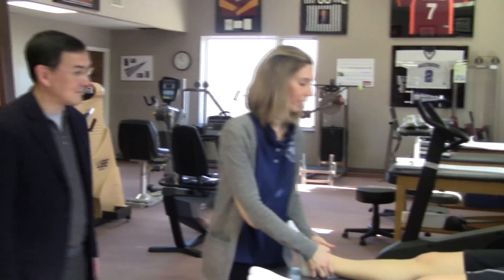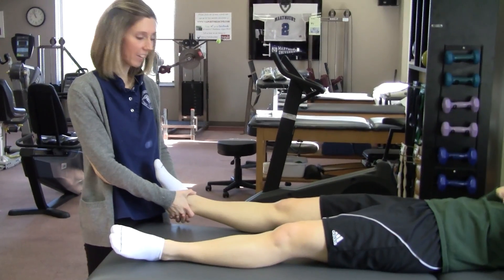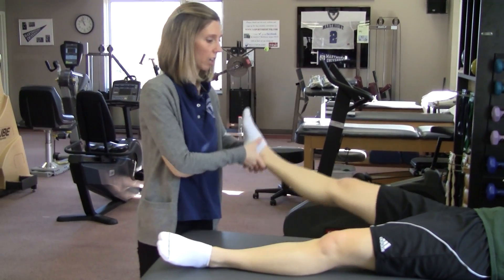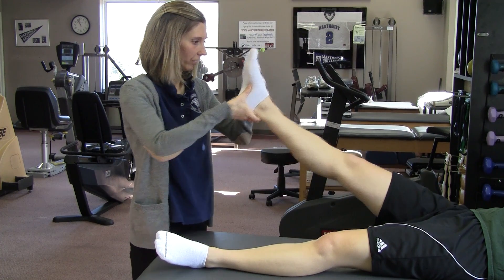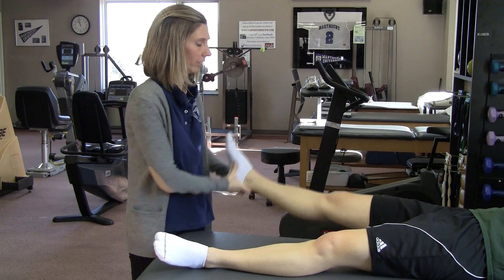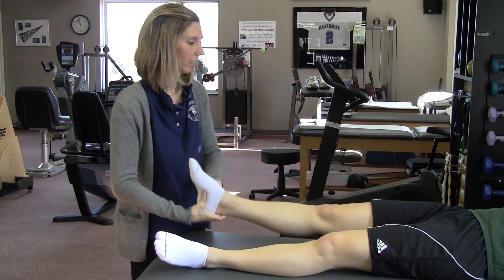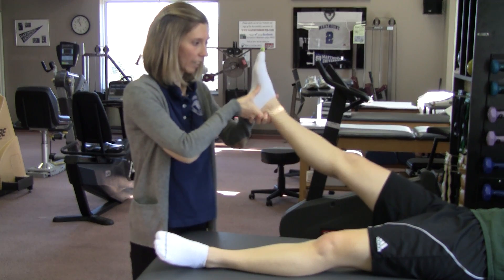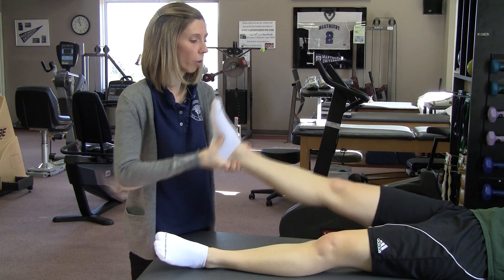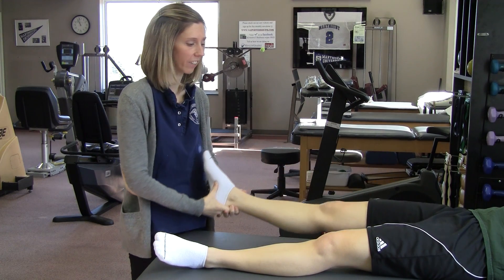Megan's going to go through this. The first thing you're going to do is hip circumduction, both clockwise and counterclockwise, for five minutes each, avoiding any pinching or significant pain.